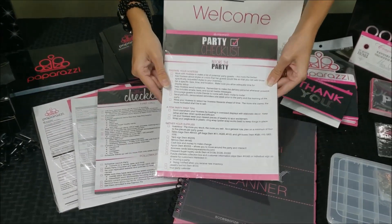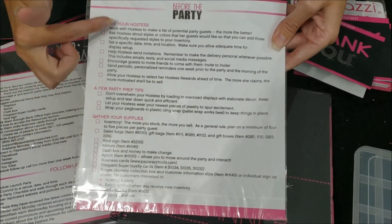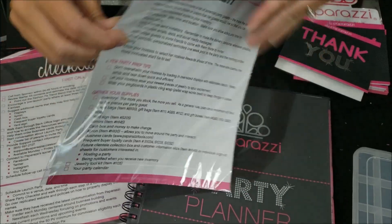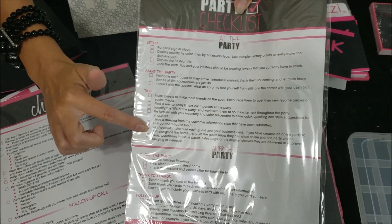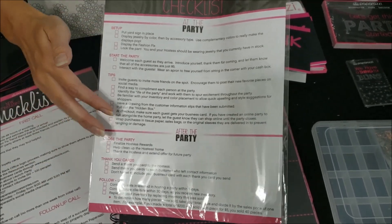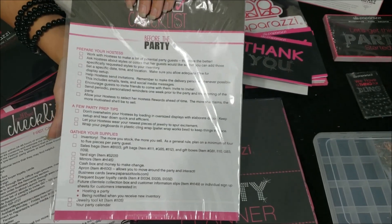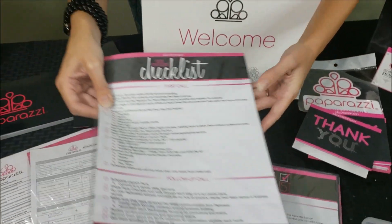Here is a party checklist. If you are doing a home party, it gives you things to go through and make sure you have. It also goes through a checklist after the party, so it takes you step by step on how to do a home party. And there's also a new consultant checklist.